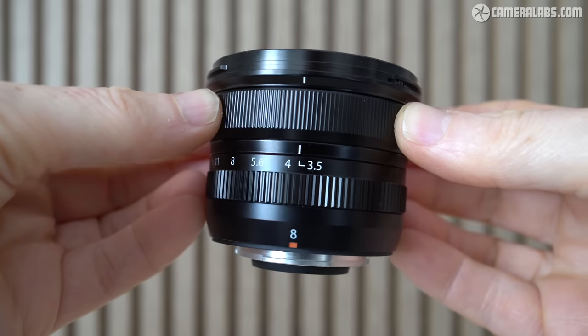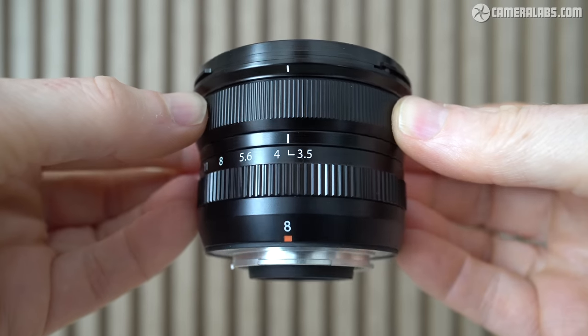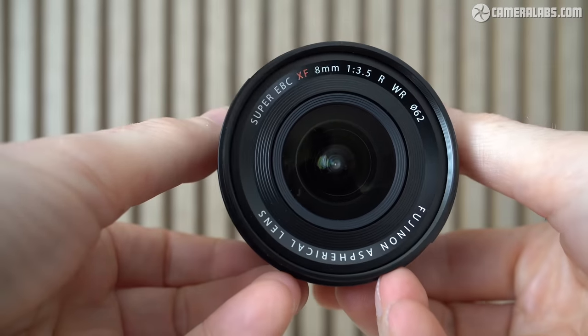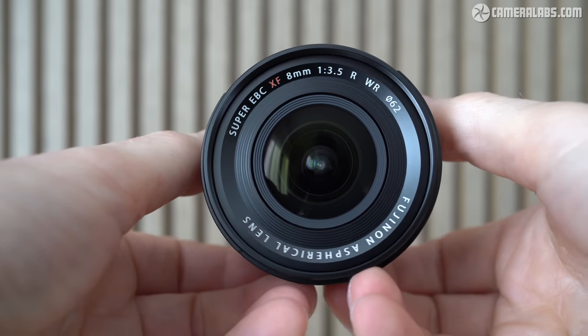Hi, I'm Gordon from Camera Labs, and this is a quick look at the Fujifilm XF8mm f3.5 RWR, an ultra-wide prime lens for the X-Mount mirrorless system. Announced in May 2023 and costing around $800 or pounds, the XF8mm becomes Fujifilm's widest prime lens in the system to date.